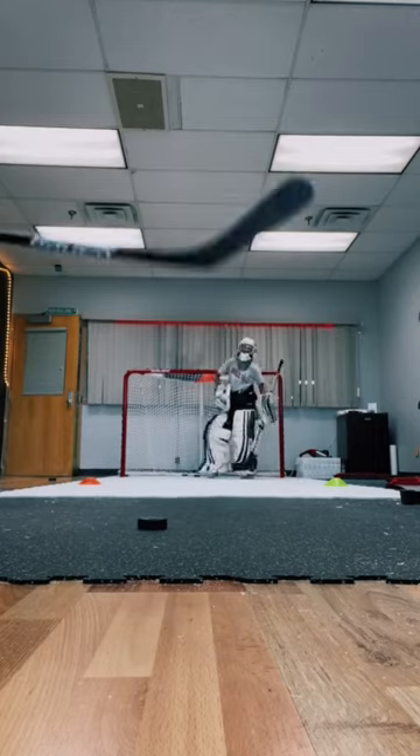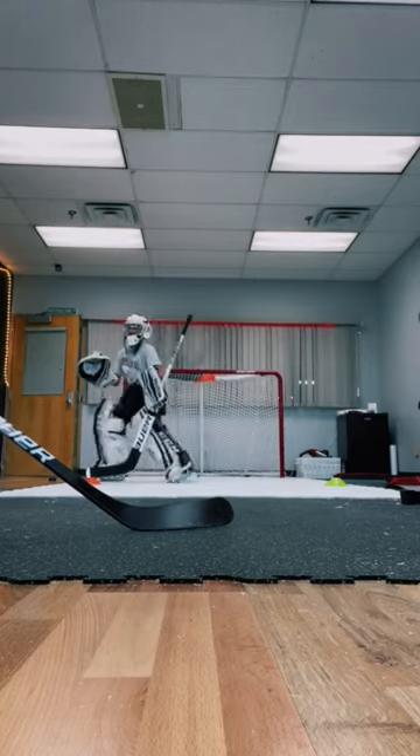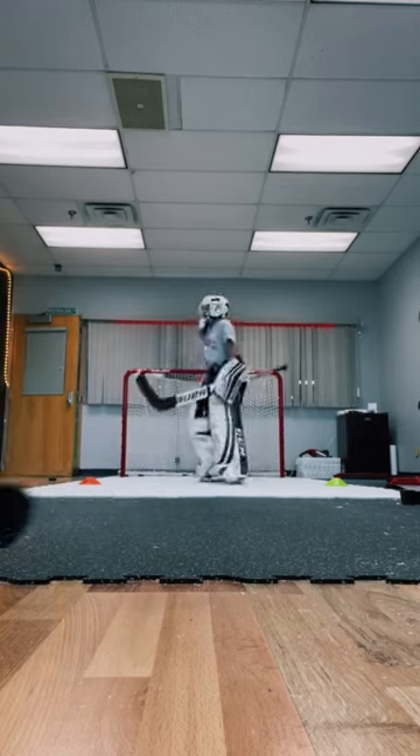One thing that I really love about foam pucks is if you have a goalie that's a little bit younger and maybe more intimidated by fast shots, this is a great way to segue into those speedy shots without scaring the goalie or getting them to flinch. I really recommend this for the younger guys.